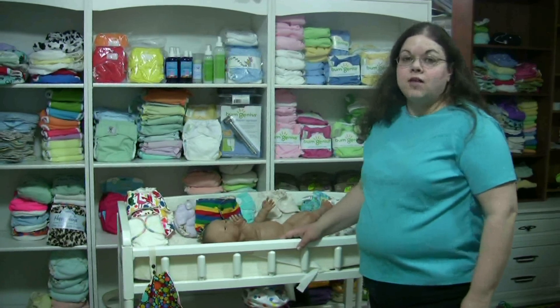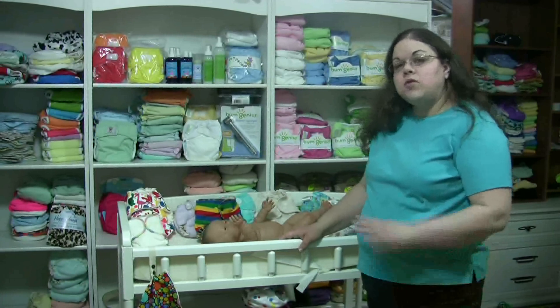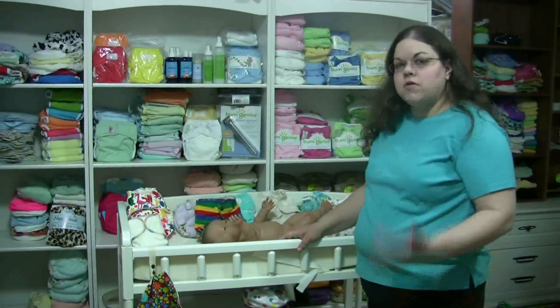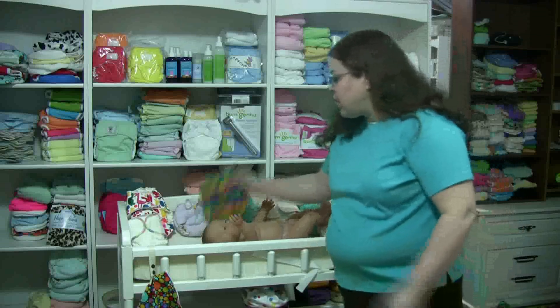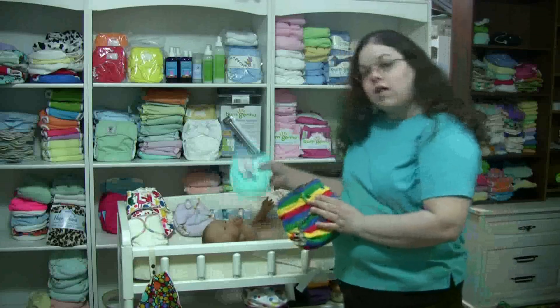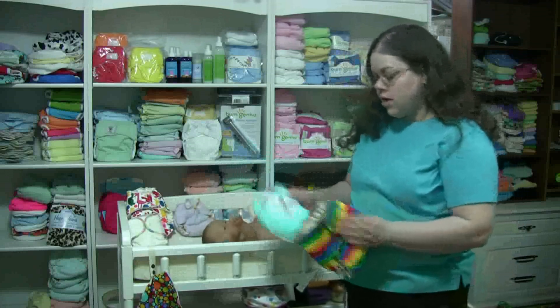Hi, this is Julie Holland from LittleForNow.com and today we're talking about fitted diapers and contour diapers. Both of these diapers do require a diaper cover to provide a waterproof outer. Fitted diapers are basically just a diaper that has either snaps or velcro in order to fasten around the baby without having to use pins or a snappy.